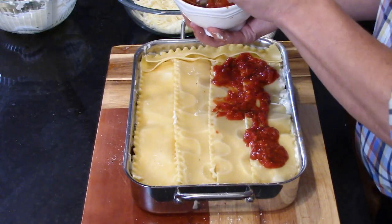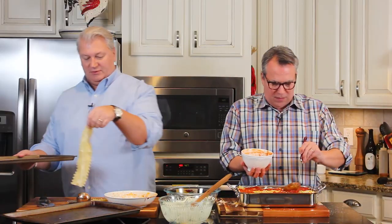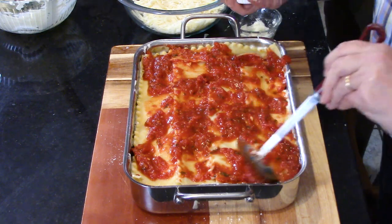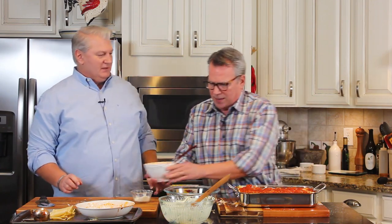Now we've finished the first set of layers. We started with marinara, then noodles, meat sauce, parmesan, noodles, ricotta, mozzarella, parmesan, and noodles again. Now we're going to do it all again - another layer of meat sauce, noodles, ricotta, mozzarella, and parmesan. Now we're ready for the final top layer.